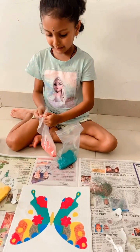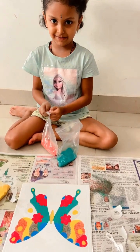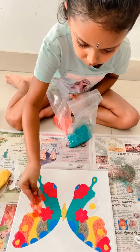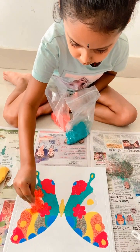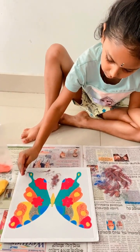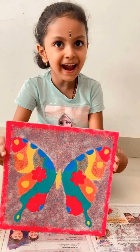I'm almost done. I'm putting some more color in. Butterfly is ready!